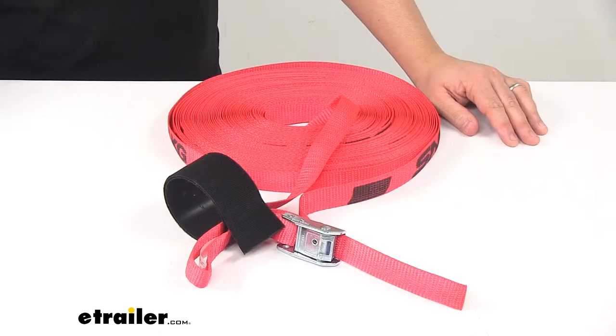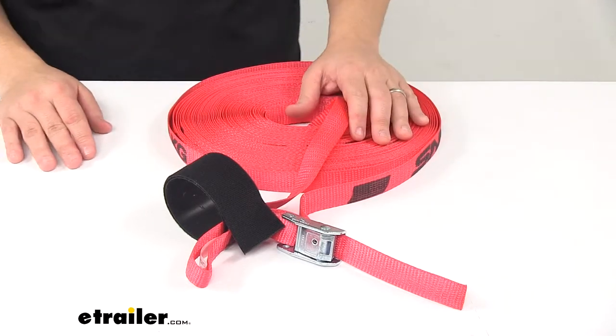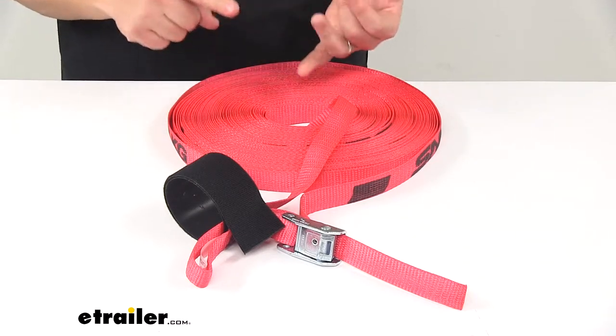Today we're taking a look at the Snap-Lock Cam Buckle Scent Strap. This heavy-duty cinching tie-down lets you secure cargo to your truck bed, trailer, ladder rack, and so on. It's great for securing nets and tarps.